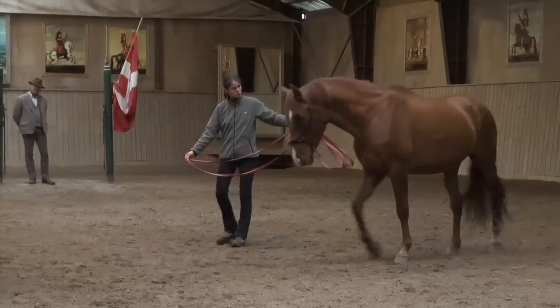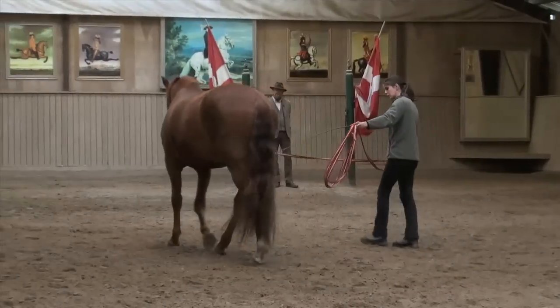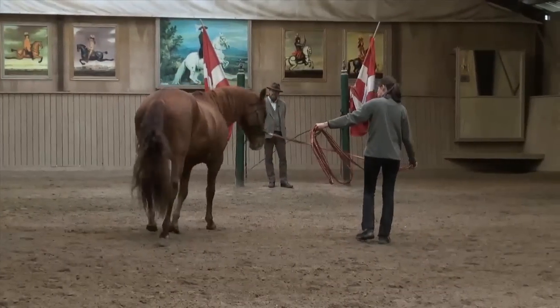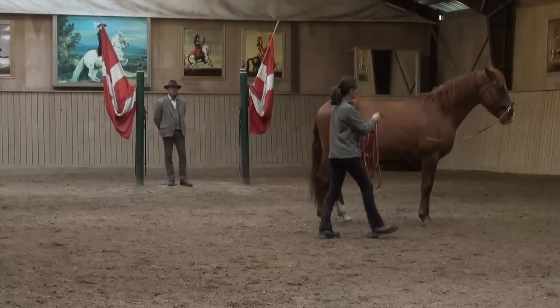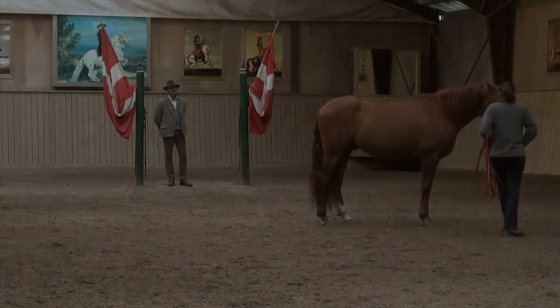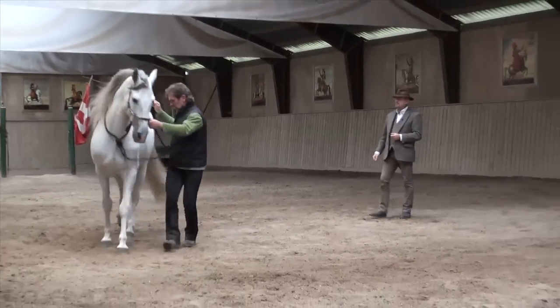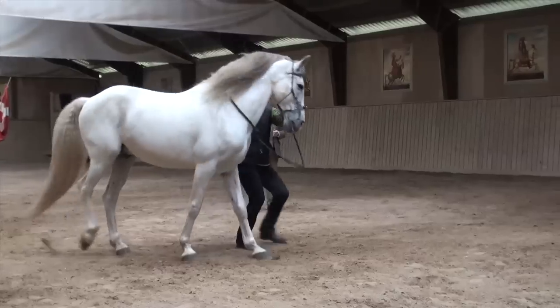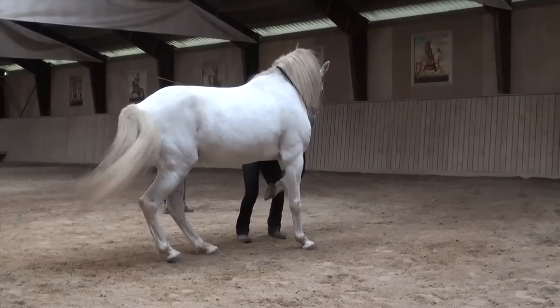That transition will make him more listening to you than keeping up the same exercise. Stop and carry him and tell him he was good — very nice halt. And back into the school halt and into the school canter.